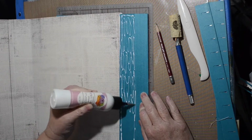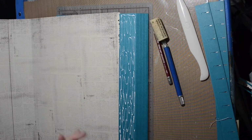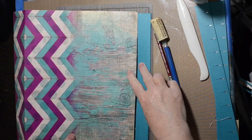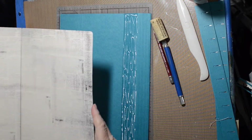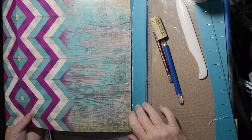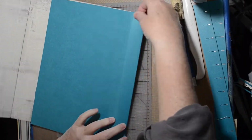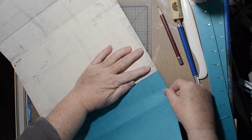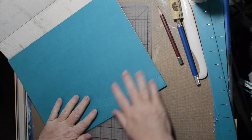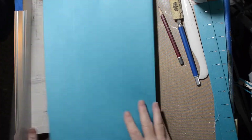I used the middle fold that was already there because I figured why not. Making sure I've got the right side and trying to make sure it's lined up — that's the hardest part for me, making things straight. That glitter glue, it sticks fast — gotta be quick.